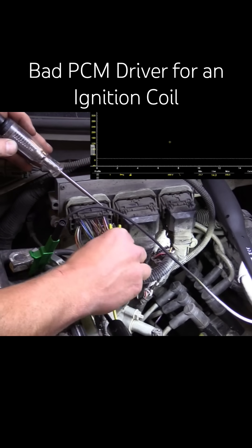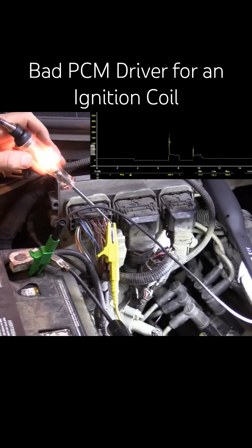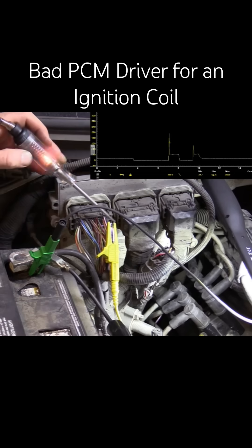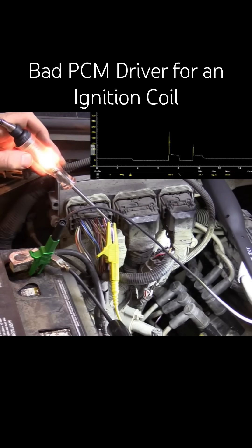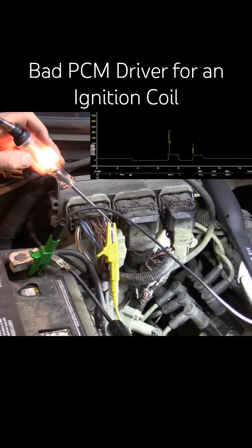We'll move both together — the scope and the test light. Notice the flicker. What makes the test light flicker on and off is that waveform you're looking at right there. Now there's less voltage spikes on there because of my light, so don't worry about that. You can see it kind of cleaning up that signal — that's kind of cool. But is that light flickering? Yes, it is. There is control on that coil.